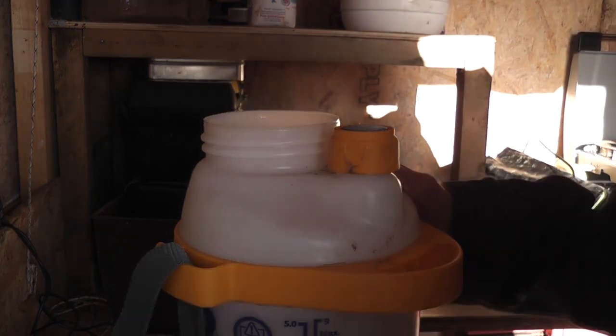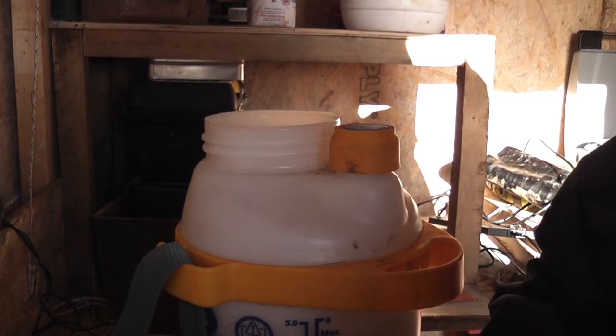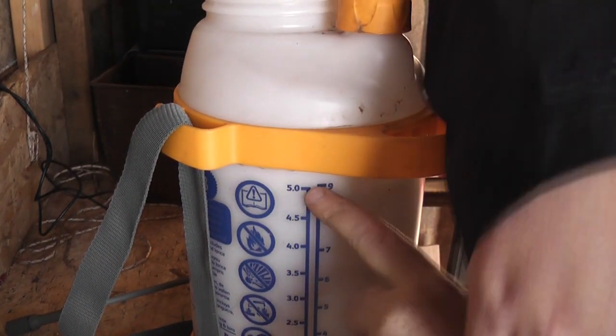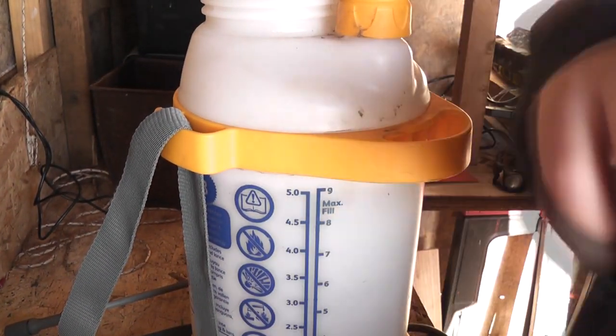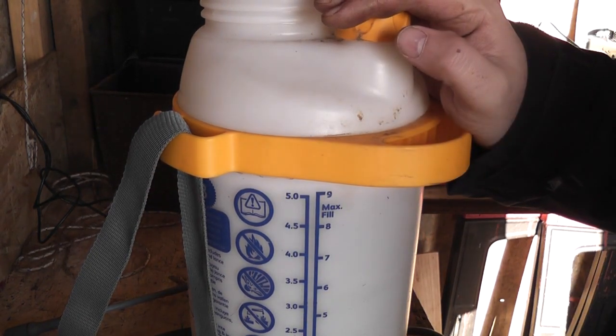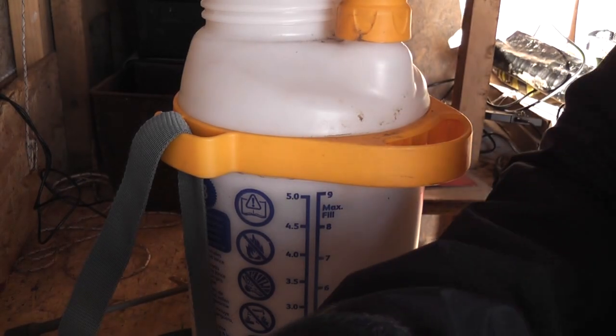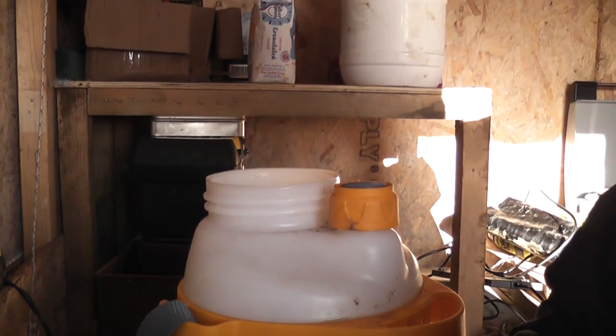You see round here - there's a max fill line, and that is there for a reason. You need this headspace on these things, purely and simply to put the air in, to apply the pressure to the water, to send it out as a nice pressurised stream.